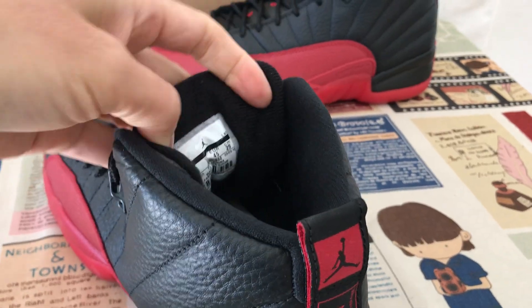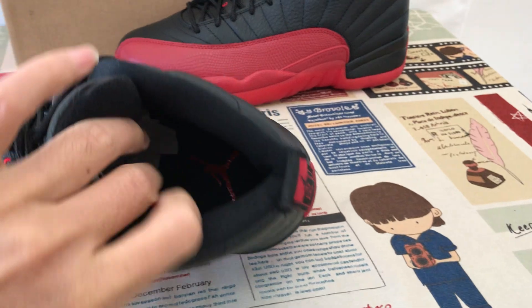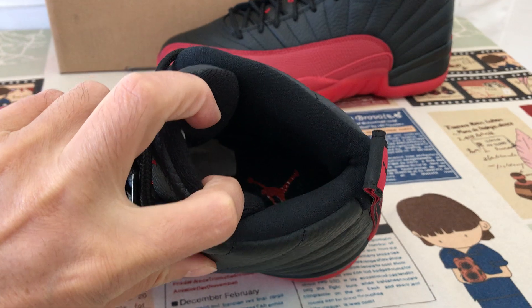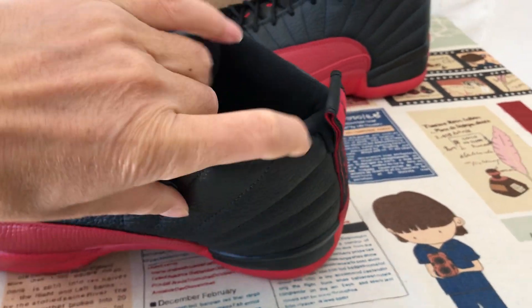Black tongue lining, color lining, and the black inner shell with the red Jordan logo screen printed on the inner shell.